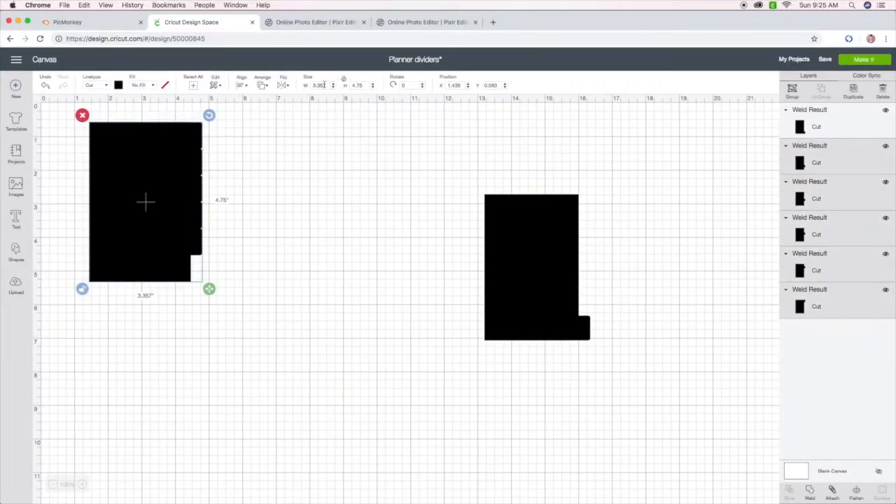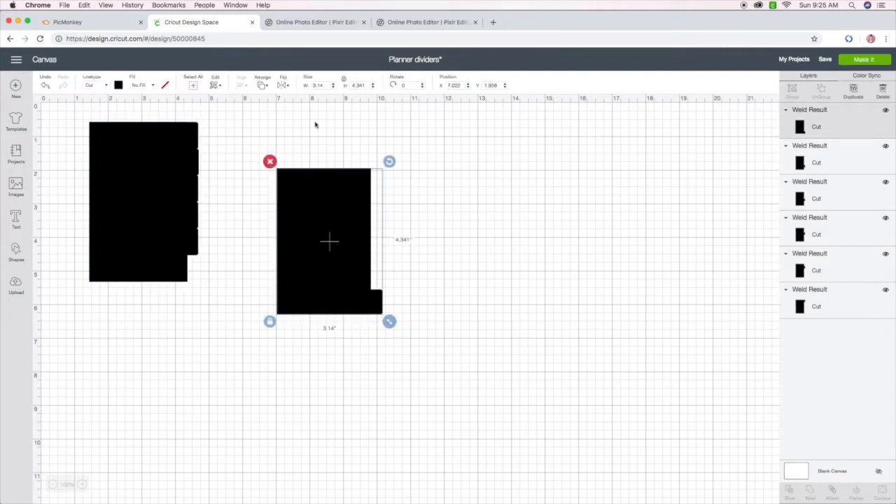This screen recording is of me in Cricut Design Space. The dividers I originally created were for my A6, so what I'm doing here is changing the dimensions. The dimensions I'm using for my pocket planner are 3.25 by 4.75.